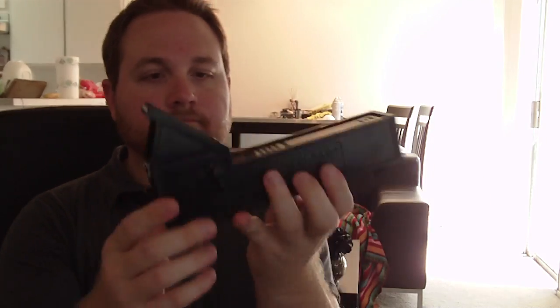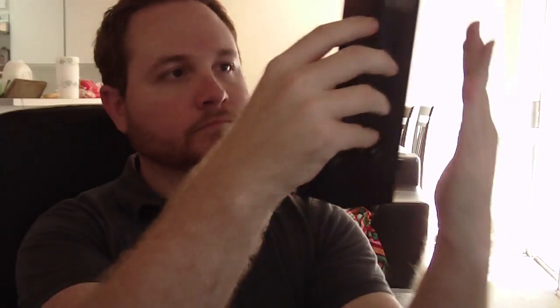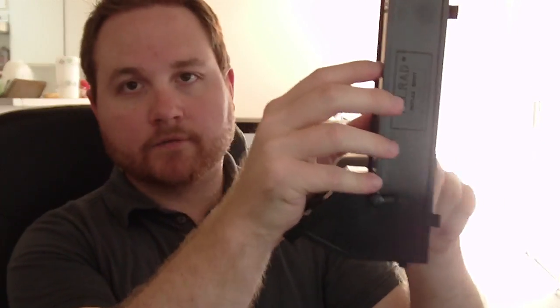So this is a Telrad. What you have on here are these little feet, and on your telescope you mount this little plastic piece using double-sided sticky tape. It's got two little things and you click it in there, and there are two little set screws on the side so it sits parallel with your telescope tube.